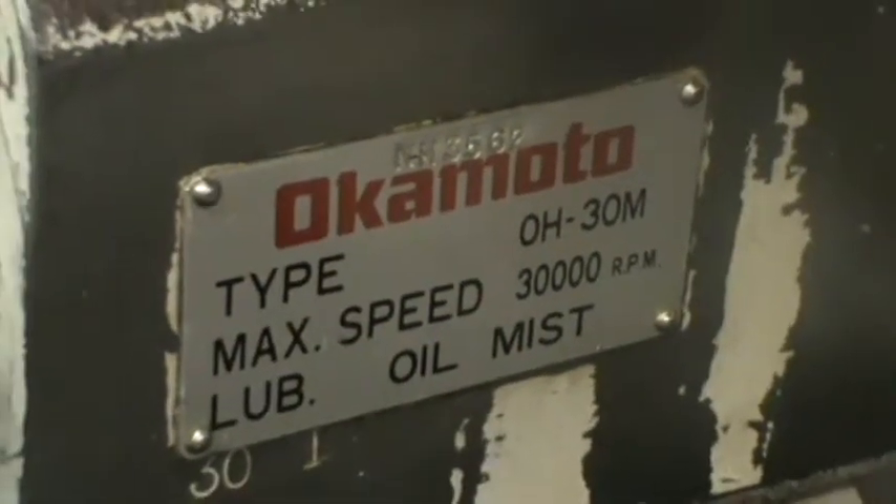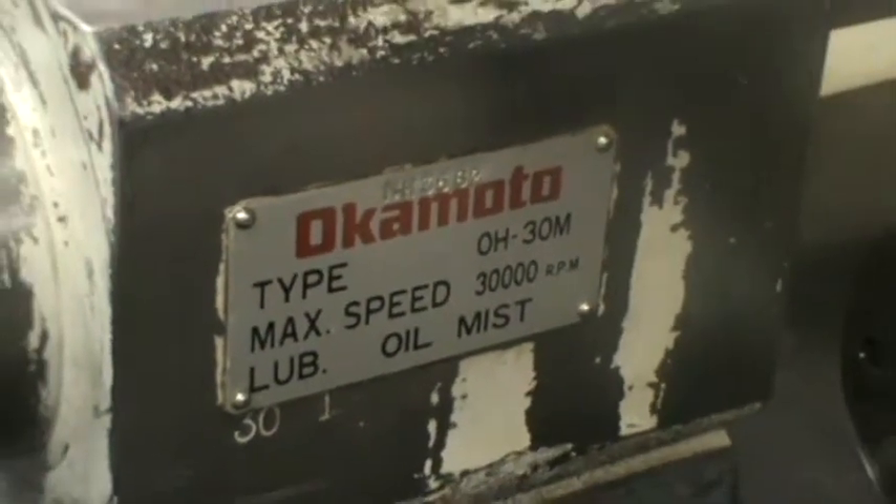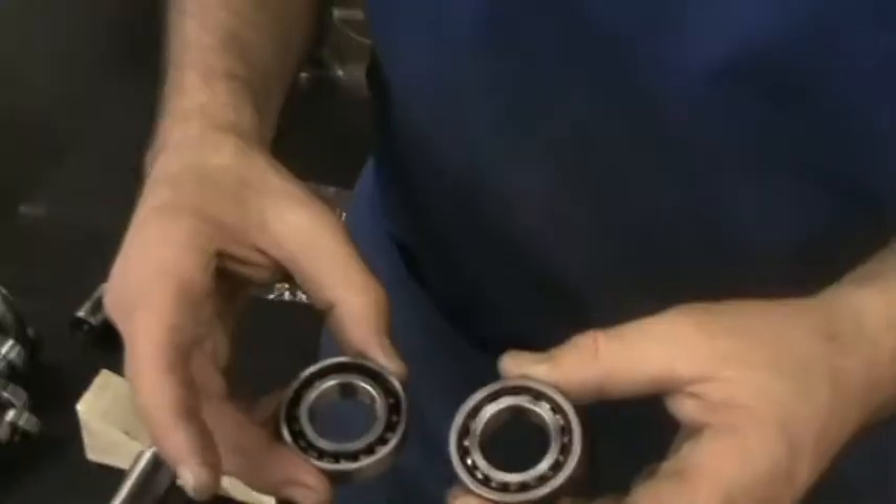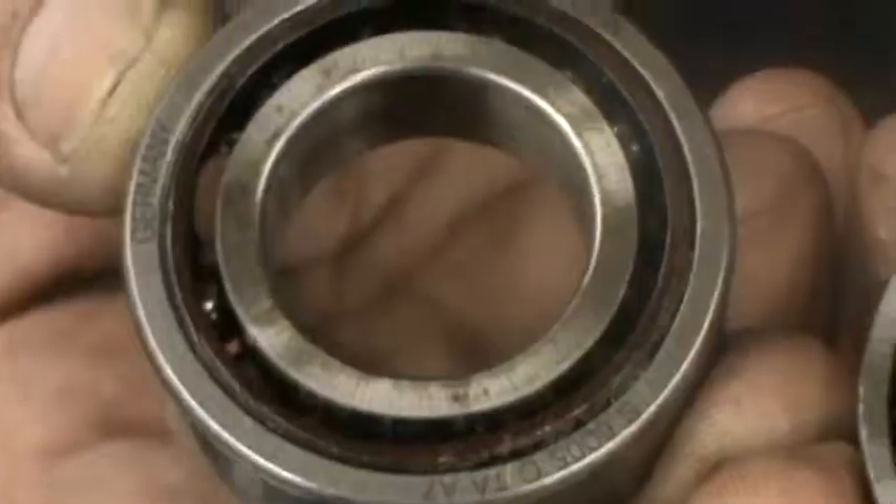I just finished breaking down and testing for the causes of failure on this Okamoto. It does 30,000 RPM and harbors steel bearings. It had a number 2 bearing failure due to contamination.